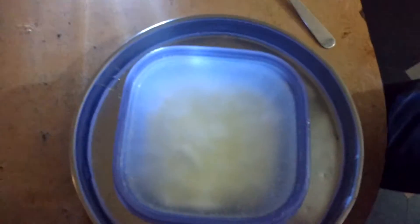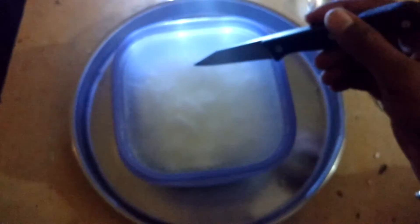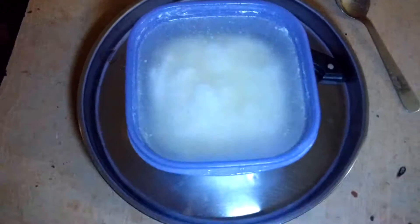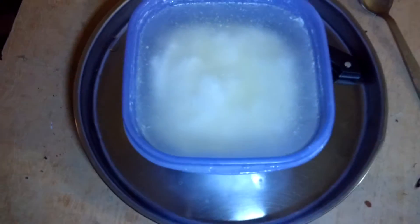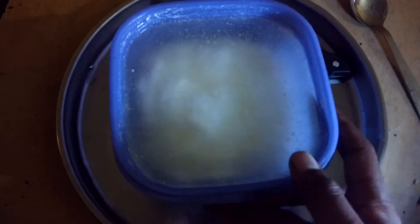Hi guys, this is how buttermilk looks when you keep it in a deep freezer and freeze it. So this is frozen buttermilk. Let me try to show you. I have frozen it, kept it in the air freezer — so I think you can see over there, this is how it looks when you freeze it.